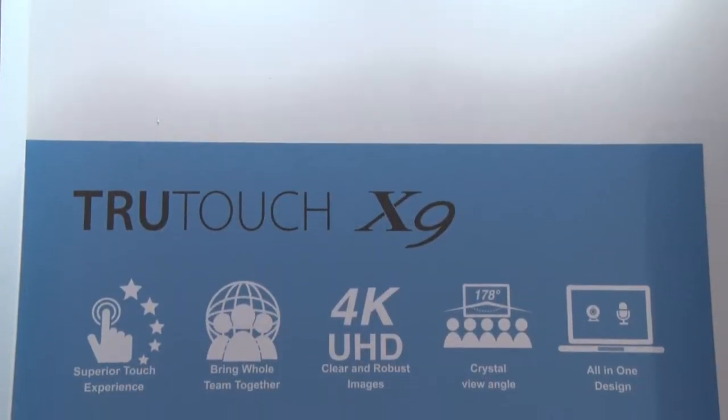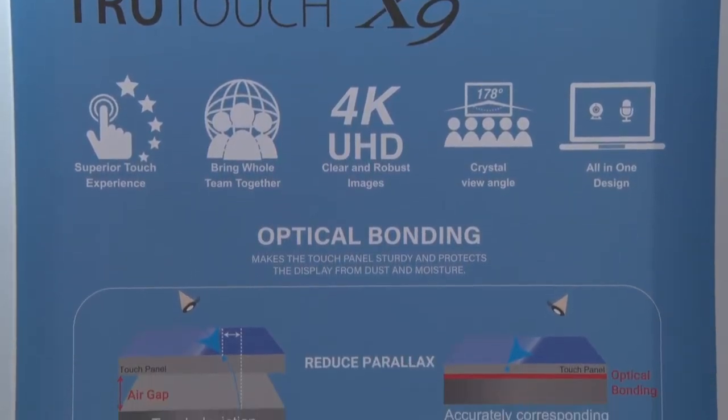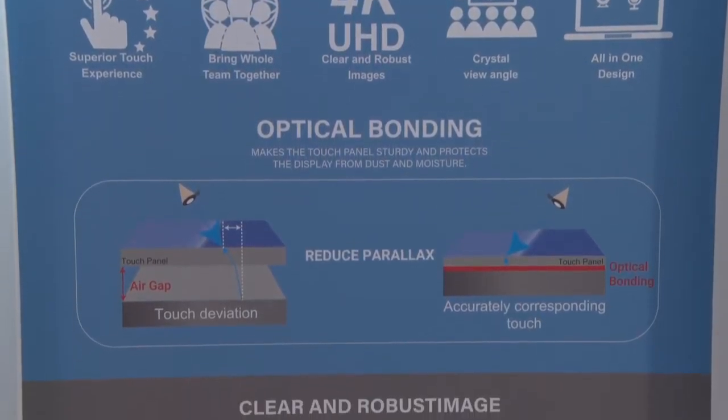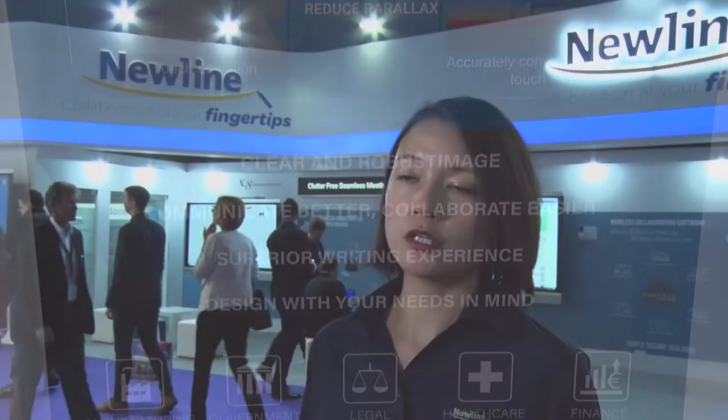For the new X-Series, we have the whole size lineup. It's from 65 inch to 75 inch to 86 inch, and we apply several new technologies. The first one is advanced touch technology, which is from FlatFrog.